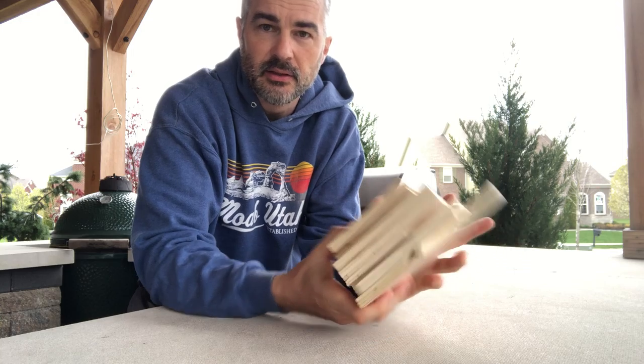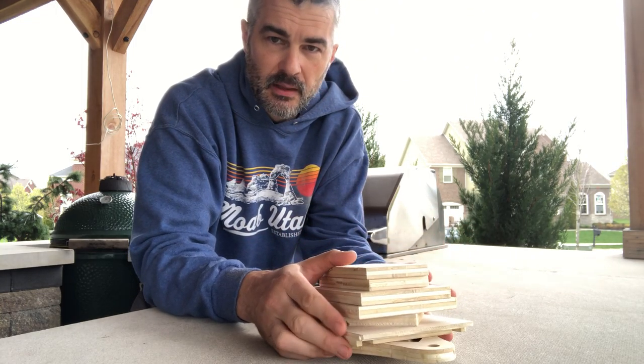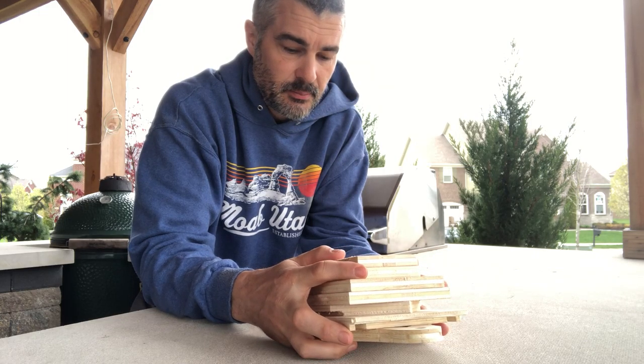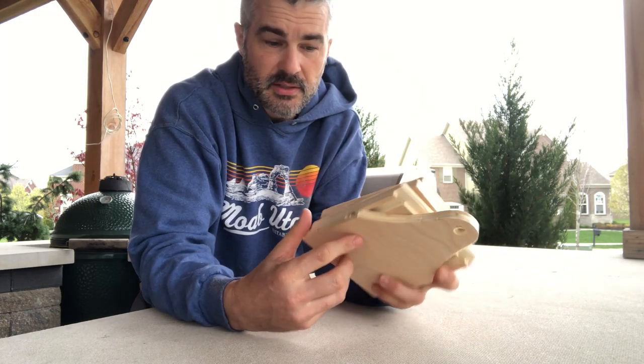Good morning friends and family. This is going to be the instruction video for the birdhouse. You're gonna get a kit that looks like this, probably wrapped in tape. I haven't really come up with a better way to package it — if anybody's got any ideas, I'm all ears. I try to avoid single-use plastic when I can.